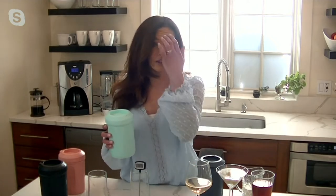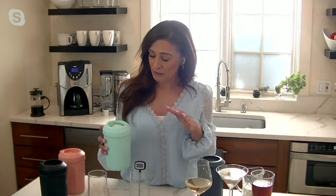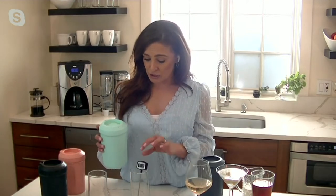In one minute, this is going to be chilled probably about 100 degrees less, maybe 120 degrees less. When it comes out of my Keurig it's roughly at about 175 degrees. Now you want to give it about a minute, and I'm going to show you that big drop in temperature.